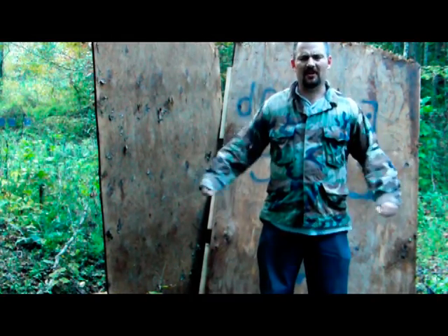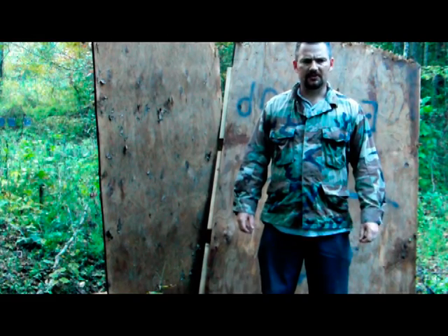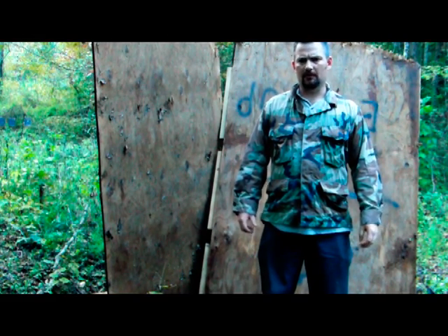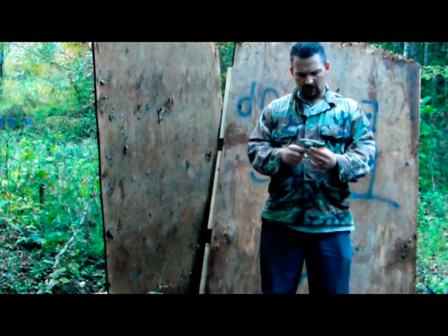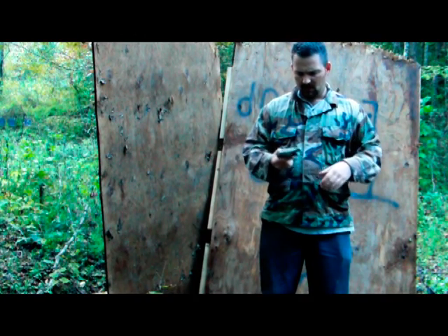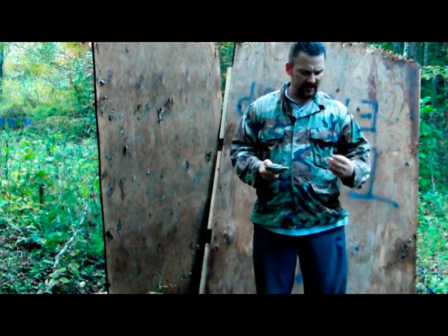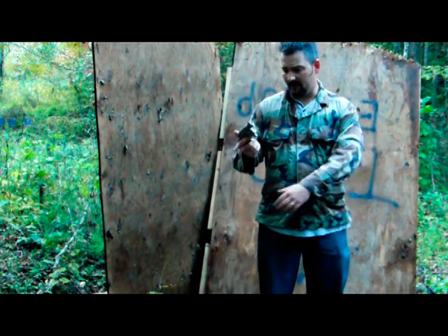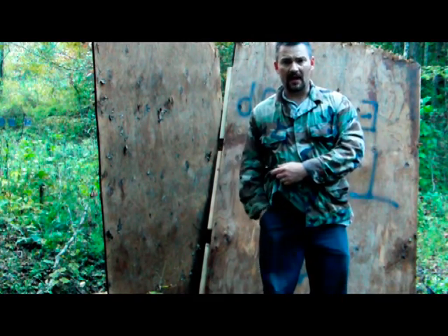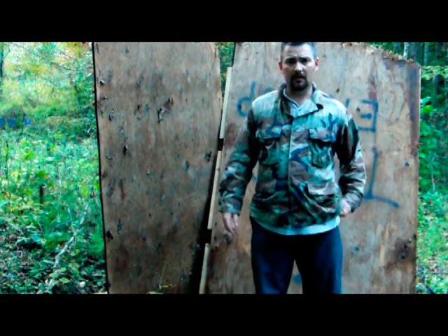I wanted to talk about my carry rig today and show you a few things about using speed loaders with the 638 Smith & Wesson. I've been practicing a lot with a speed load drill that I came up with, and it kind of consists of having your pistol in your strong hand pocket and your speed loader in your other pocket.